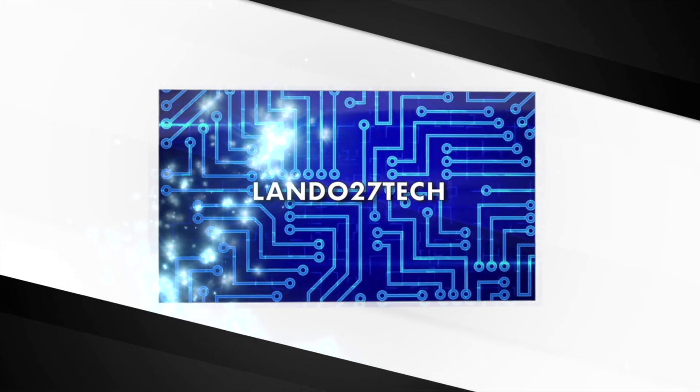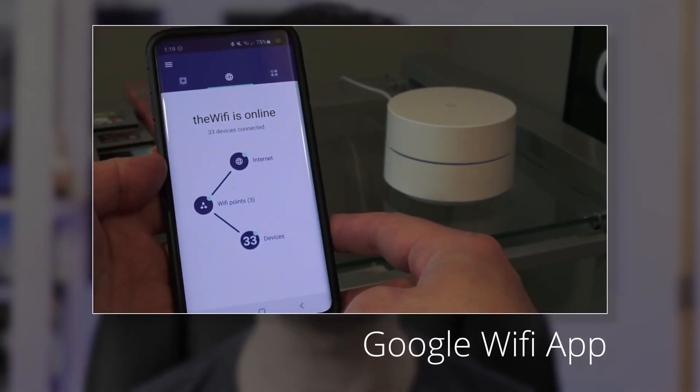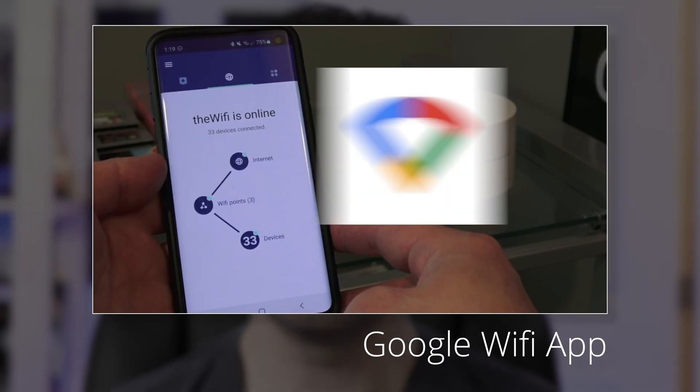Hey, how's it going? This is a follow-up video to a number of videos I've made about the Google Wi-Fi system that I have. Those videos are a few years old and at the time Google had an app called Google Wi-Fi, but that app has since been removed and replaced by the Google Home app. So things have changed a little bit, and I've had some questions — people are asking in the comments how do you add another access point to the Google Wi-Fi when there's no Google Wi-Fi app?